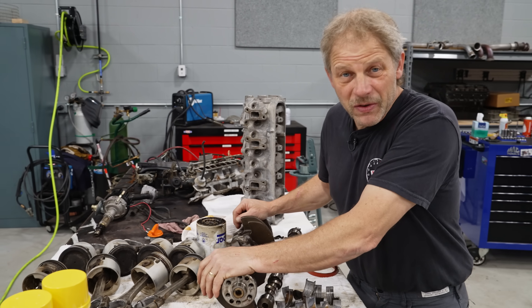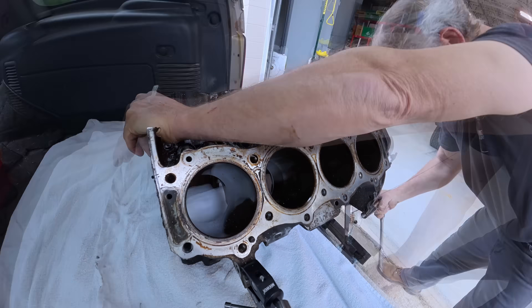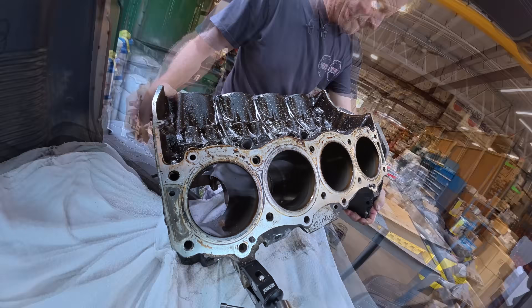Basically what I've been doing is figuring out the game plan. So let's get this off the stand, get it in the truck, and get it over to Thoroughby's to get washed.